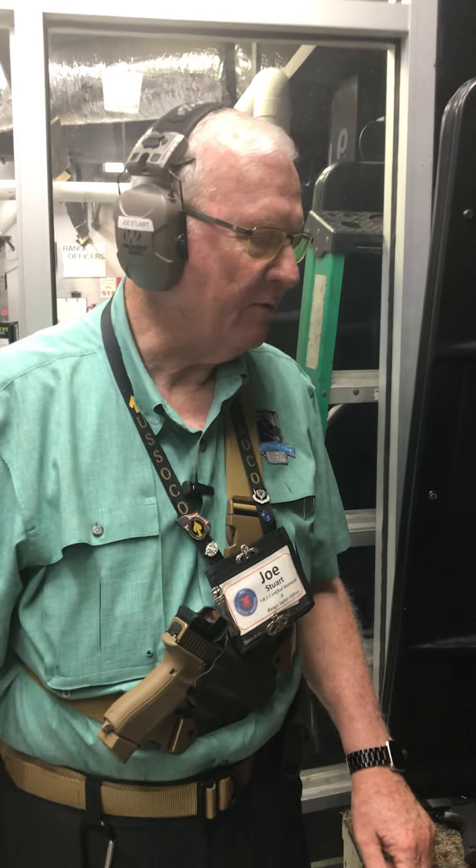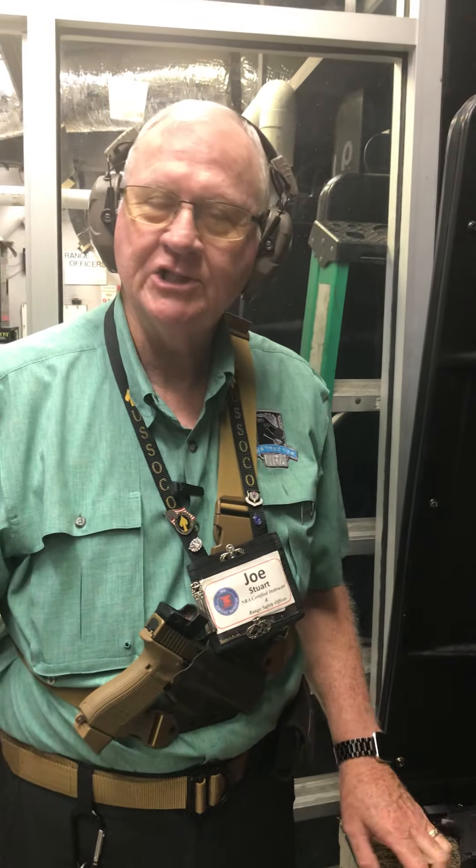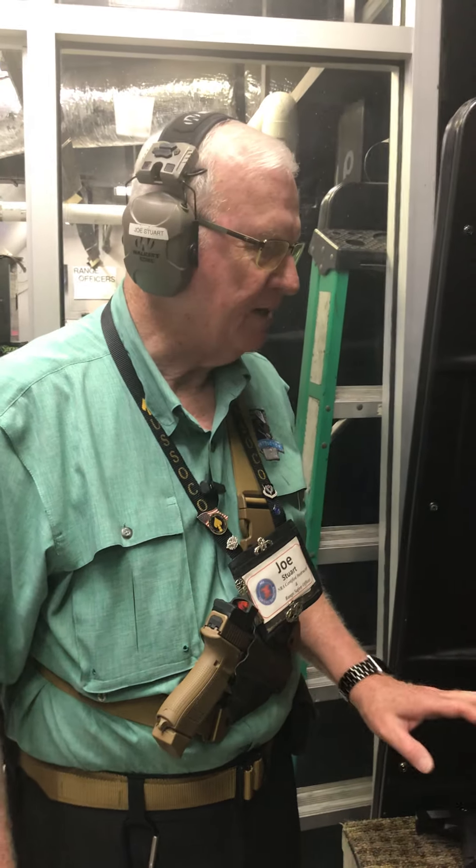Good morning, Joe here. It's Firearms Friday. We're in the RMO Dump shooting range as we are on most Fridays here at Larry's Pistol in beautiful downtown Huntsville. Today I thought we'd wrap up by talking about the .45 caliber guns we have available for you to shoot.